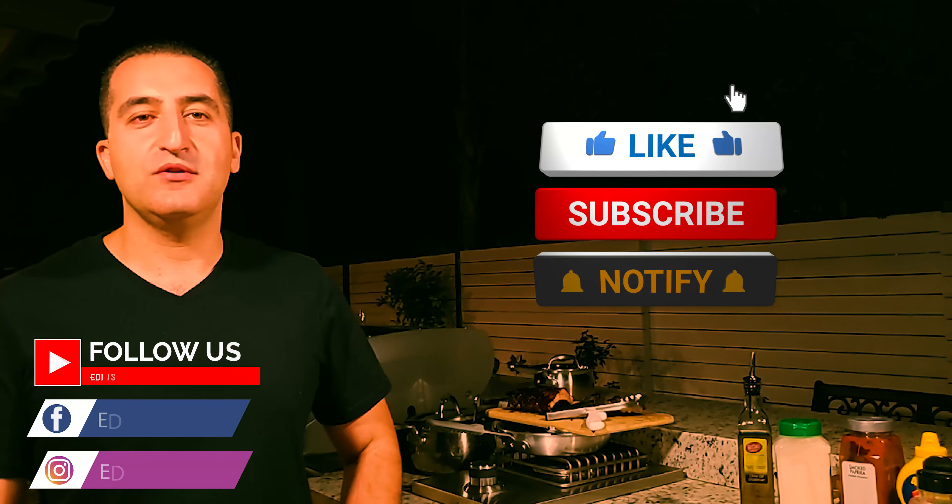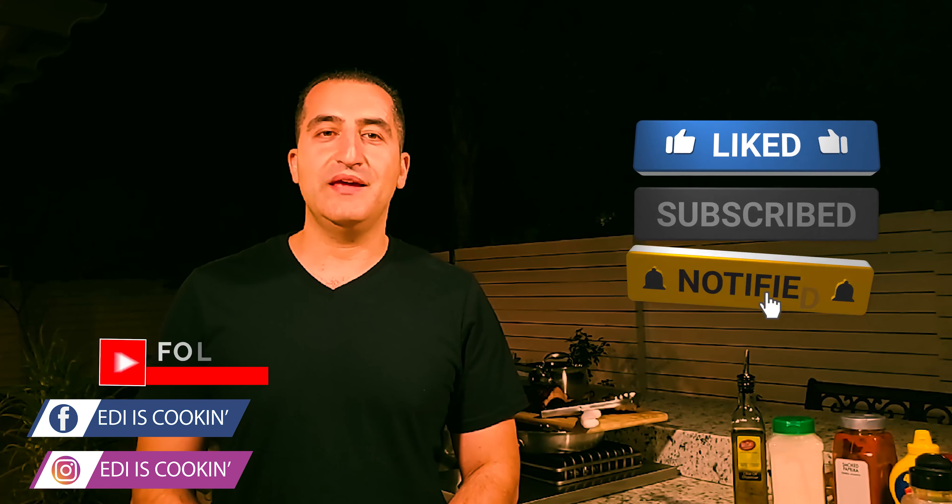Thank you for watching another episode of Edi is Cooking. Remember to subscribe, like, and comment.